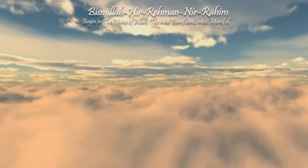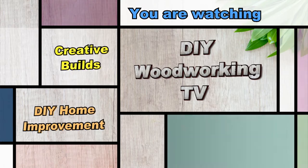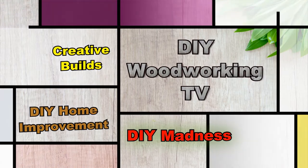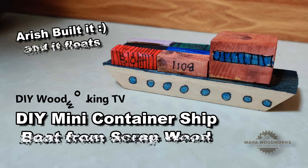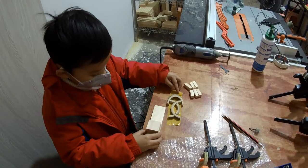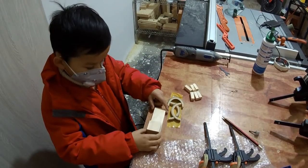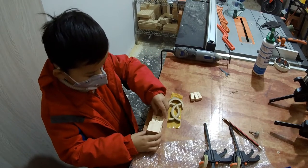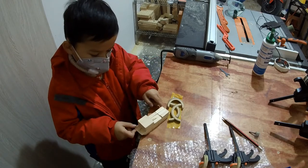Bismillah ar-Rahman ar-Rahim. Check this out. Arish has just got an idea from scrap wood pieces he found. He built himself a container ship — he got six containers and a little container ship now.